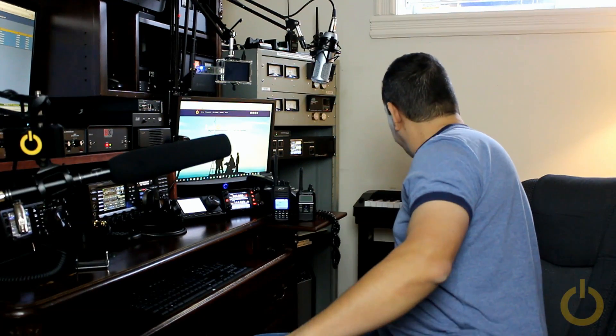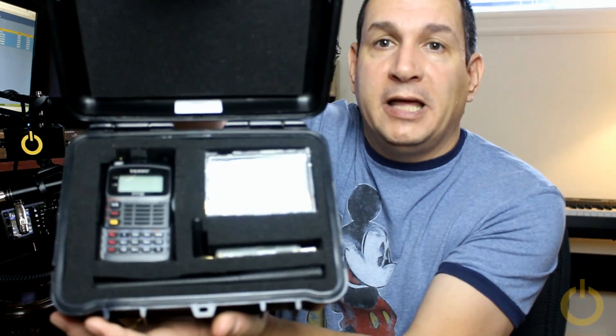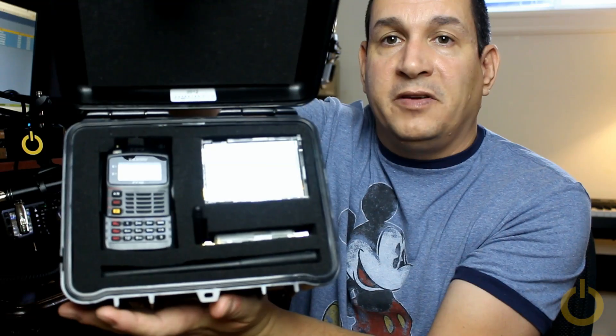Last week I showed you in my video the DV4 Mini compact software, which is very, very nice. What happened is I ordered this week two screens — well, I already have a screen — I ordered a screen and two cases to put my Raspberry Pi in. So I will show you first here what I have: it's a small box which I put my FT-1DR and the Raspberry Pi with the DV4 Mini in.